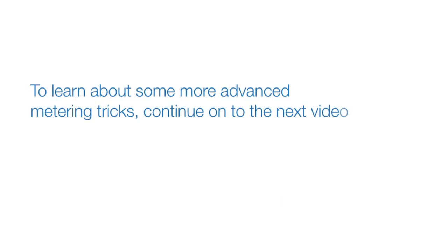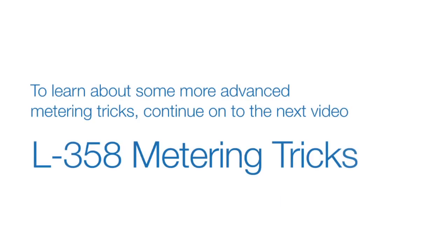To learn about some more advanced metering tricks, continue on to the next video: L358 metering tricks.